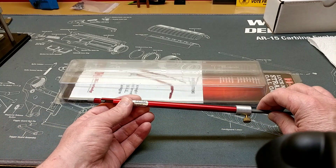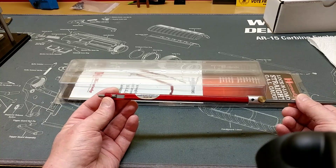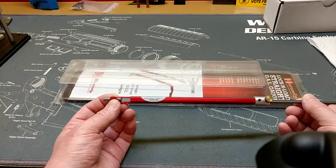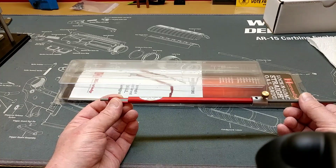These work with custom-made Hornady cartridge casings that screw into these threads right here. And you can use it with various bullets to find your cartridge overall length off the lands and grooves.